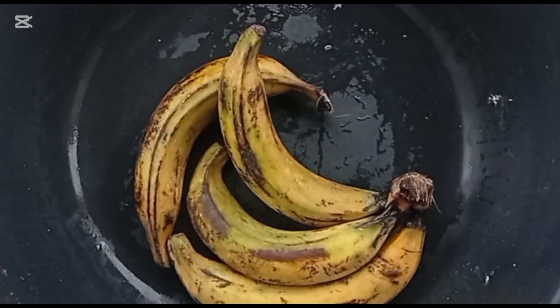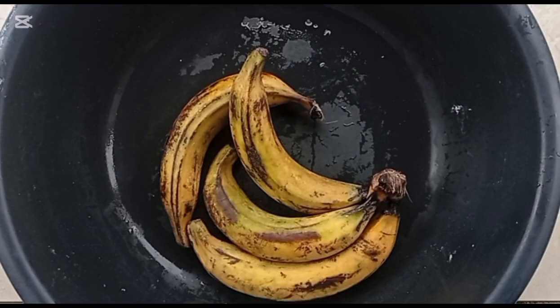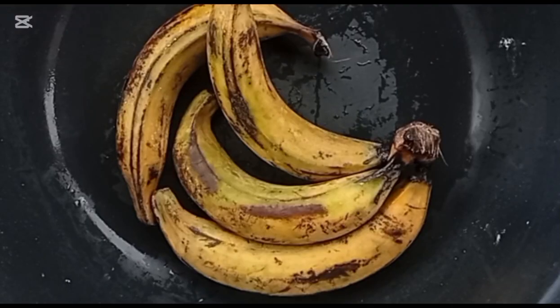Let's begin with the plantain chips processing, pointing out step-by-step unit processes involved. Pay attention because each unit process is very delicate. Every mistake made in any of these unit processes will lead to your plantain chips quality problem. I will tell you what causes those problems in each of the steps and the solutions. So grab your pen and paper so you can learn.